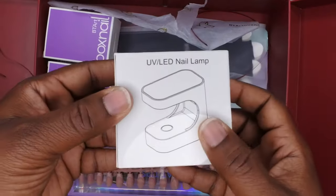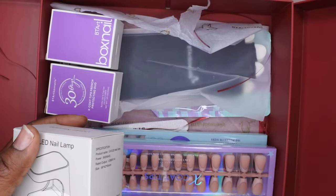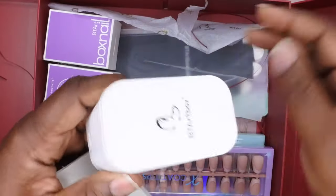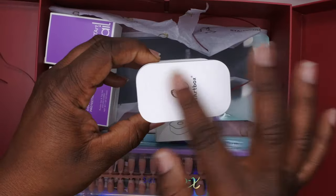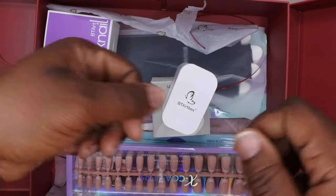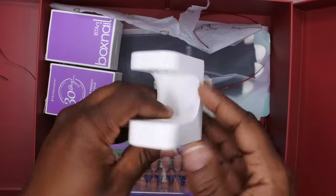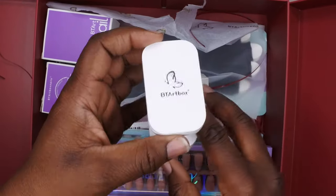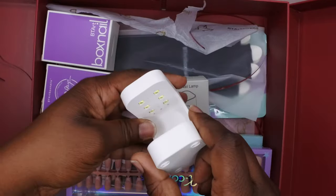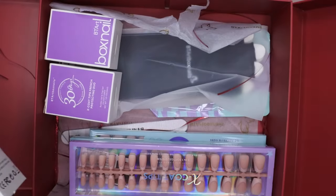They sent over a mini UV LED lamp. I actually do have quite a few of these, so I'll probably end up giving one away. This is what that nail lamp looks like. It's really cool for when you want to do your gel X nails and cure them underneath. I've also been repurposing these for when I'm doing nail art designs and just putting the nail in there to cure. This little lamp is really nice and handy to have.